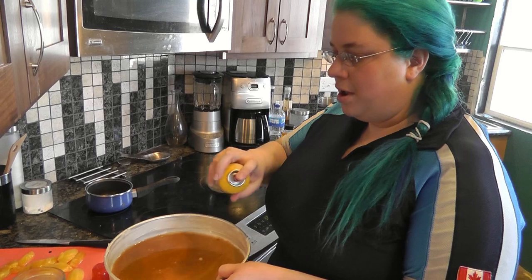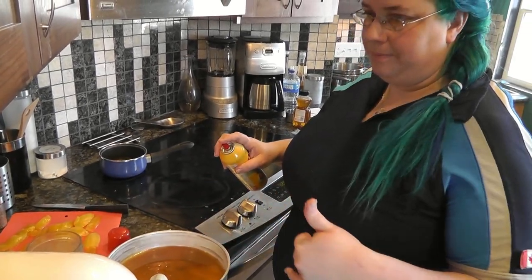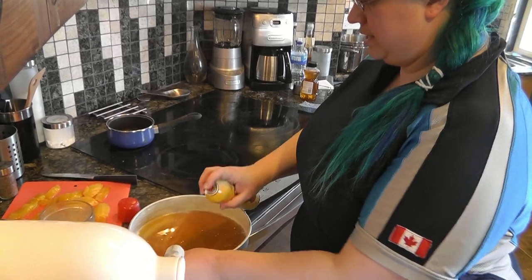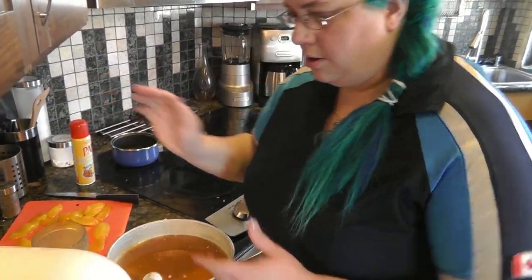I forgot to cool the pan. Also, I greased the pan with Crisco but I always spray it with a flour spray — I forgot to do that. Just for the sides. That won't affect the sauce at all.